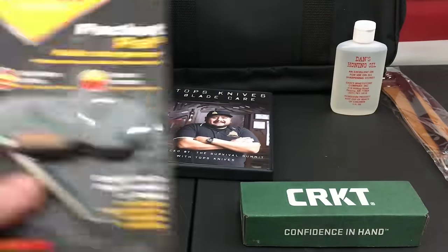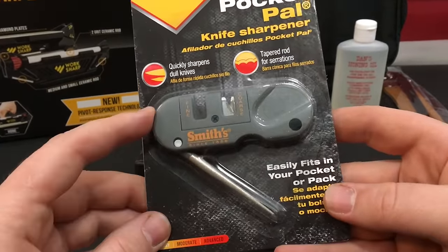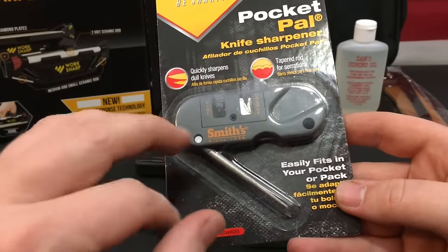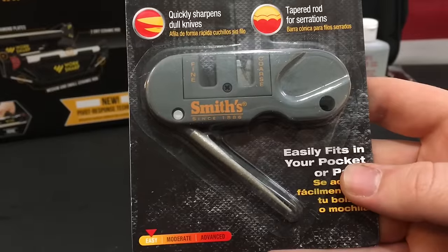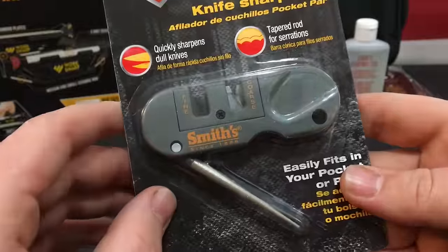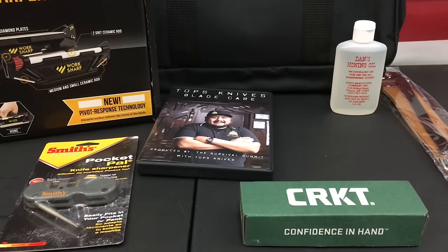Next up is the version 1 Pocket Pal by Smiths. You guys are probably familiar with the Smiths Pocket Pal version 2 video I'll link below — that one comes with a ferro rod and a flashlight. This is just the basic version, but it has the coarse and fine rod and the serrated edge slots. It's pretty sweet. I might end up giving some of this stuff away so I don't want to damage it.